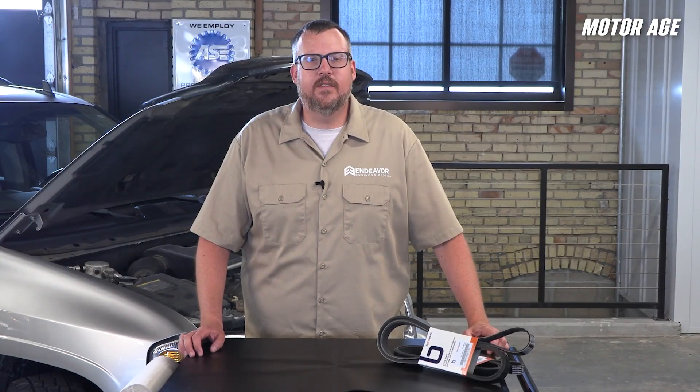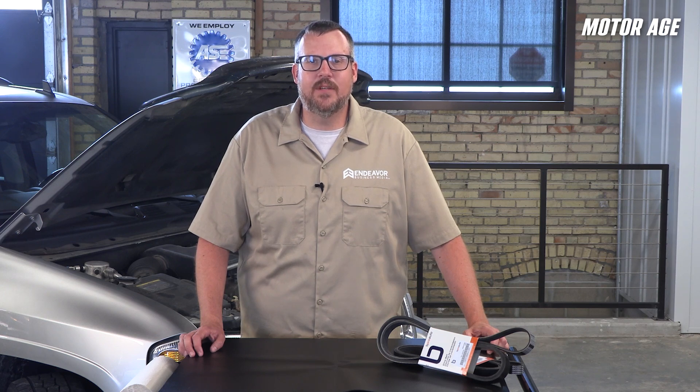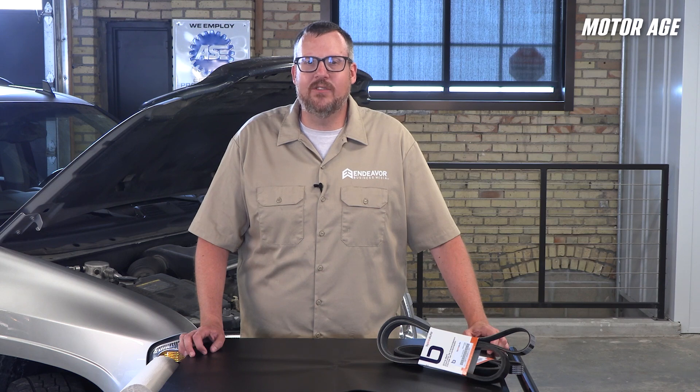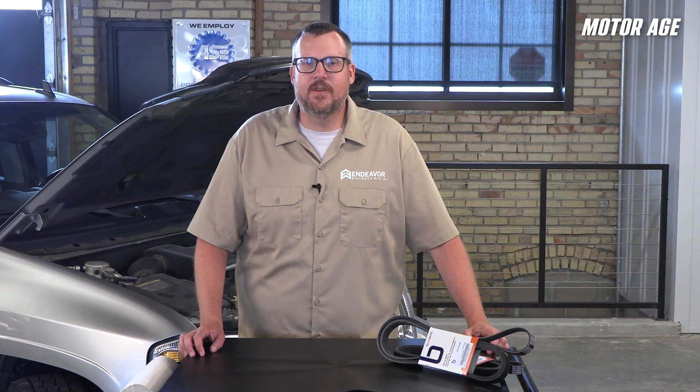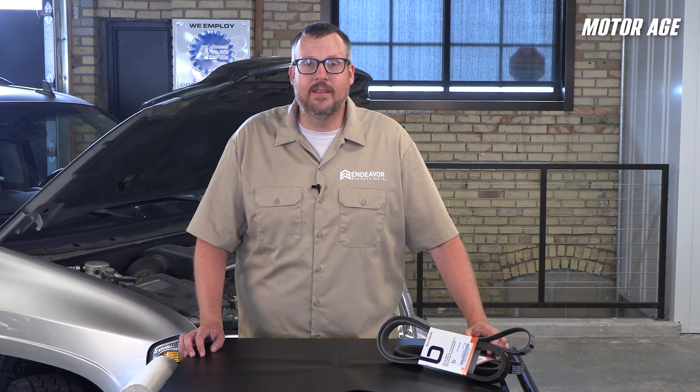Today's accessory drive systems are more efficient and durable than ever, but they're also more complex. That's why understanding how they're built, how they fail, and how to service them properly is key to avoiding comebacks and keeping your customers on the road. Whether you're replacing a worn belt, diagnosing a noise complaint, or doing preventative maintenance, the whole system needs to be kept in consideration and inspected for damage or wear. I'd like to thank the folks at B-Pro Auto for making this tech tip possible, and as always, thanks for watching.